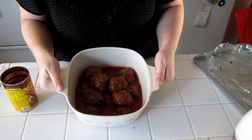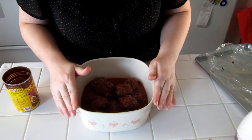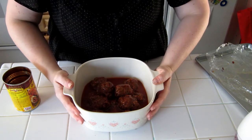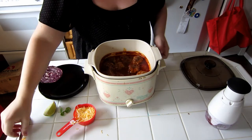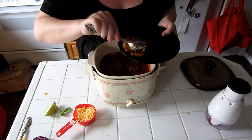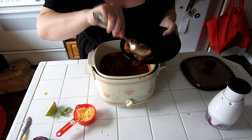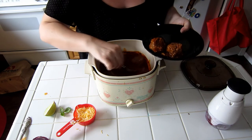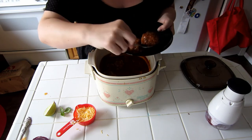Here are our meatballs all ready to go in the crock pot. It will take 8 hours on low or 4 hours on high to cook these. It has been 4 hours and the meatballs are all ready. If you want to use up this sauce, you can actually make a soup after this — it's great for a second meal or you can freeze it for another meal.